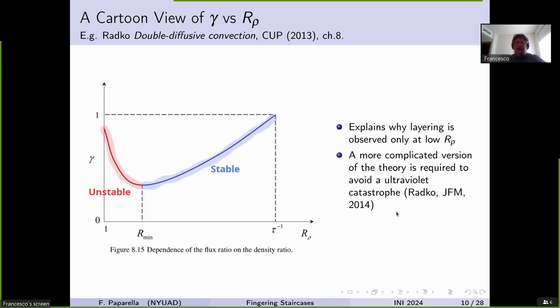The vanilla theory suffers from an ultraviolet catastrophe. In a subsequent paper, Radko fixed this problem by adding essentially biharmonic terms. This is the accepted explanation for fingering layering. However, as you may have hinted, I'm not convinced.